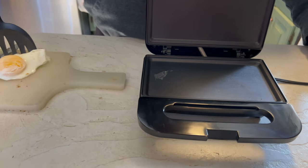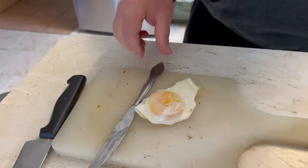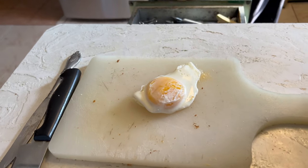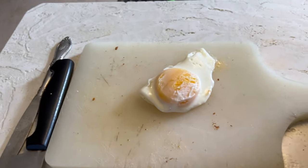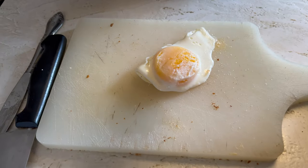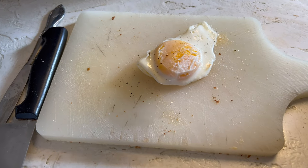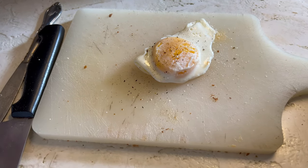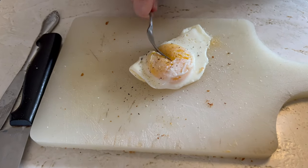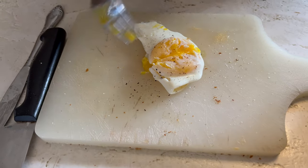And there it is guys, in all of its glory. We're going to add a little salt and a little pepper. Let's check it out — look at that, ooey gooey goodness.